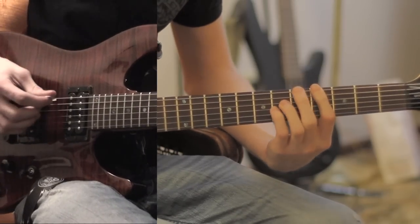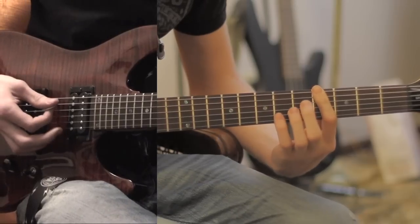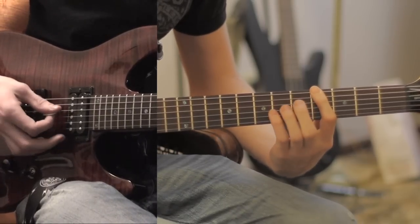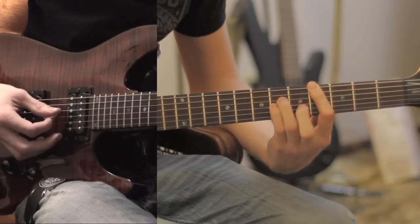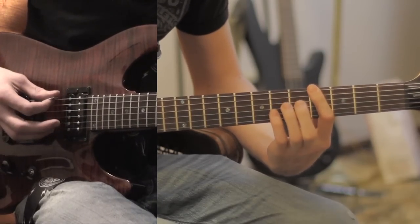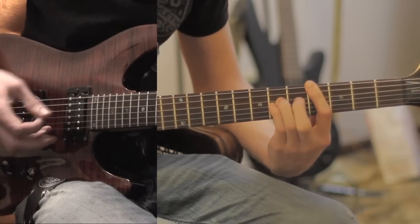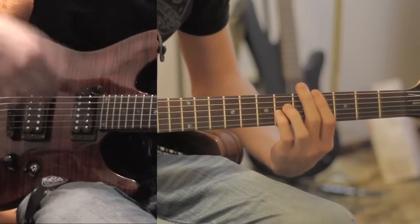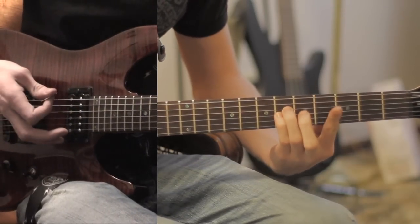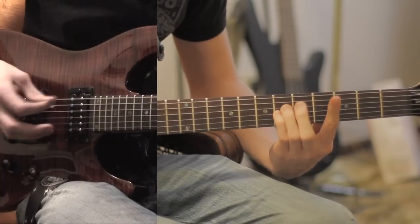How it starts is you pick it like this, push it like that, and then you strum the next two strings, and then you strum the 3rd and 4th string, and bend. And then you'll hear something — they add another note in there. All that is is an open note right before the 4th fret on the 1st string.